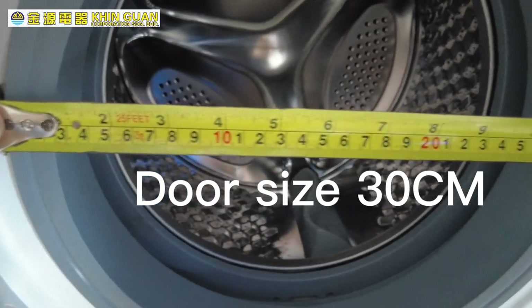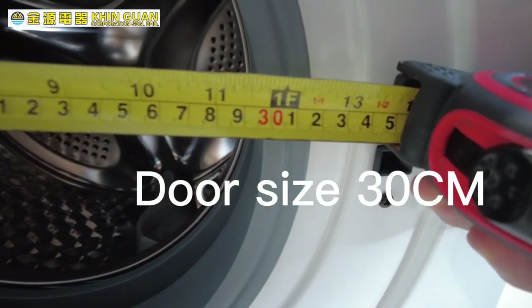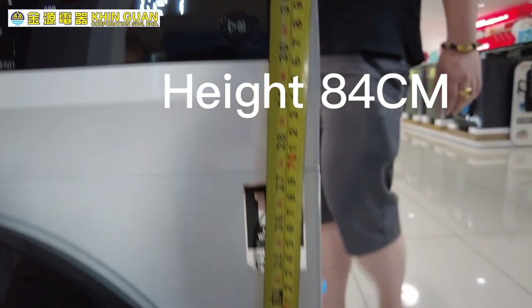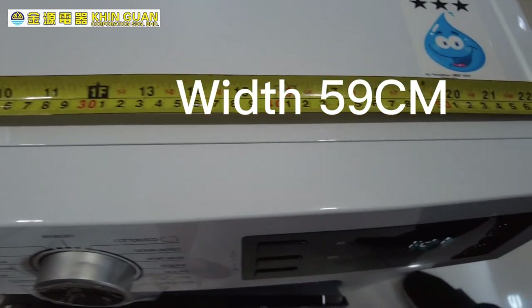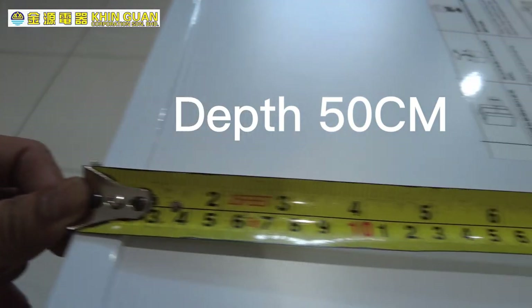The inner door size is around 30 cm. The height is around 84 cm, width is around 59 cm, and depth is around 50 cm.